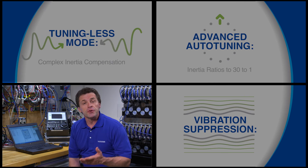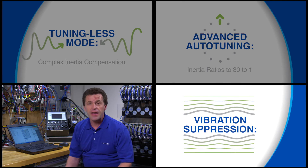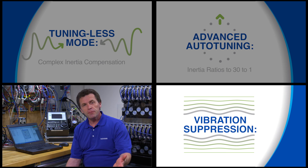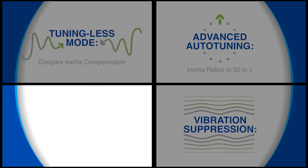Thus far, we've covered tuning-less mode, advanced auto-tuning, and vibration suppression. These three features cover the vast majority of tuning needs. But a small improvement can make a big difference in terms of efficiency and profitability, and that's why Yaskawa offers a custom tuning capability.